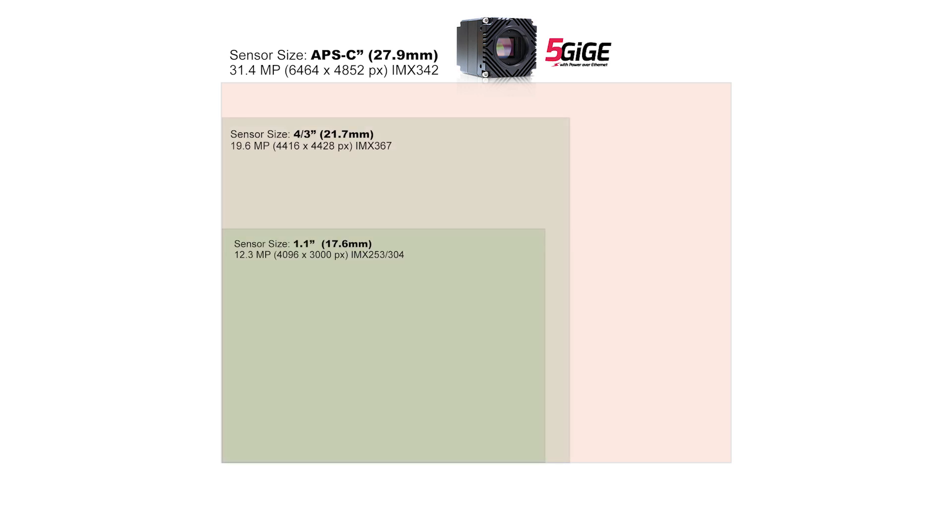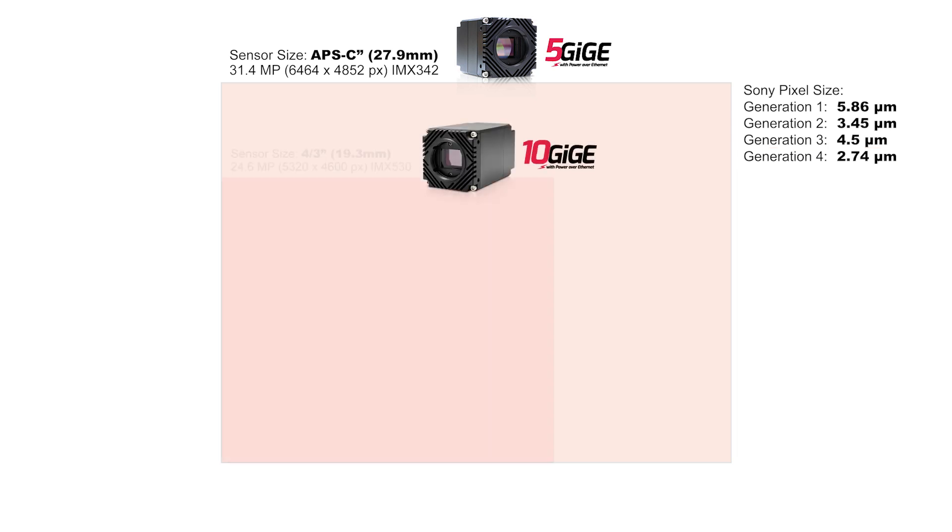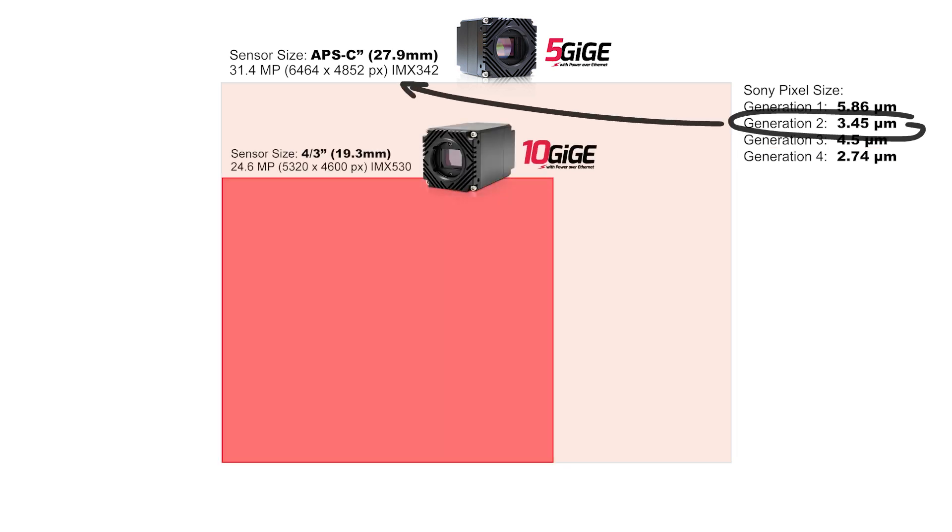For example, the 31.4 megapixel IMX342 on the Atlas camera is an APS-C size sensor, which is larger than four-thirds. If we even look at some of the latest fourth-generation Sony Pregius sensors, even though their pixel size is smaller than their second and third generation, they're still packing in a high number of pixels.